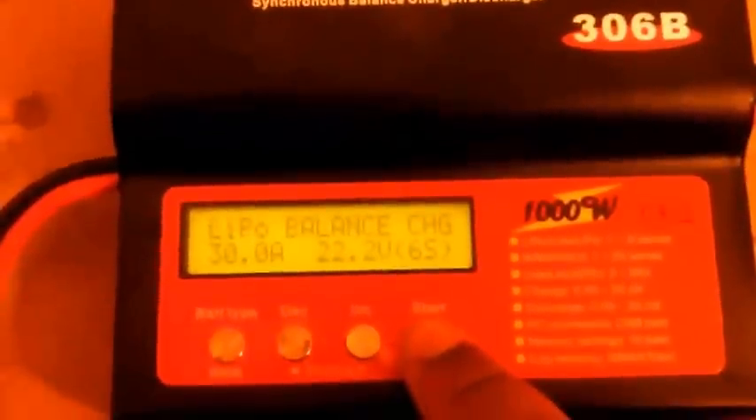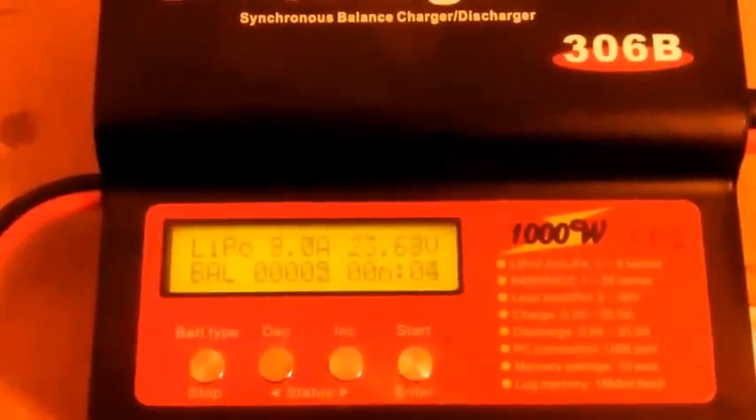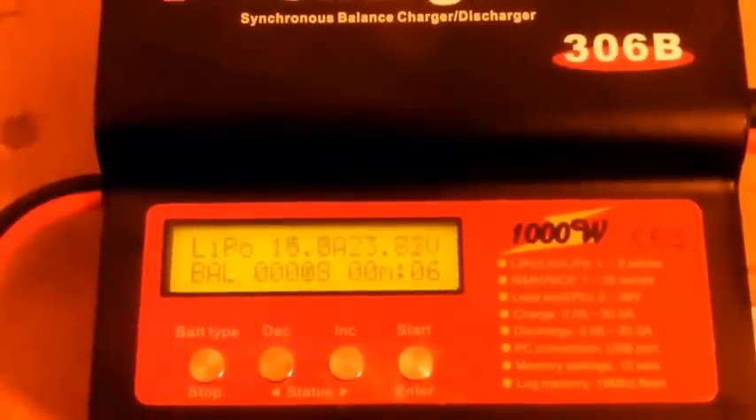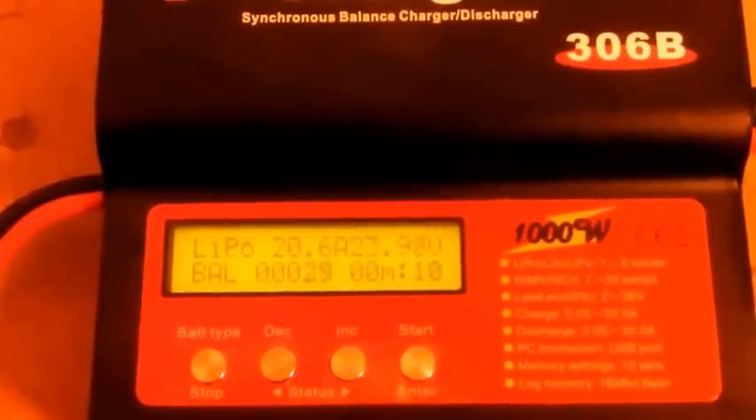It's not going to charge at 30 amps, but it should load this power supply to about 50 amps. Again, this is rated for 57 amps. This iCharger should load it to 50 amps.